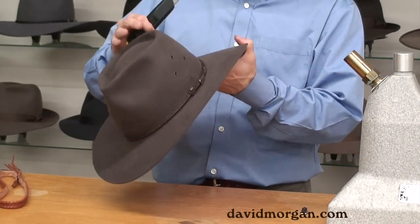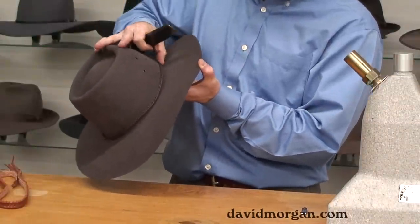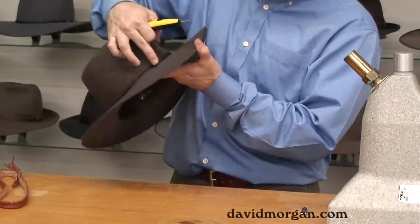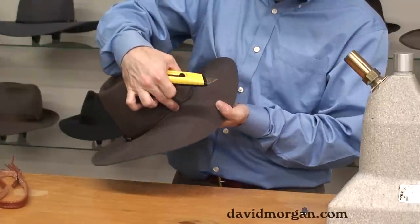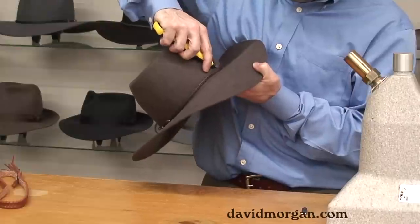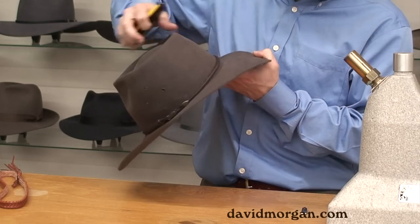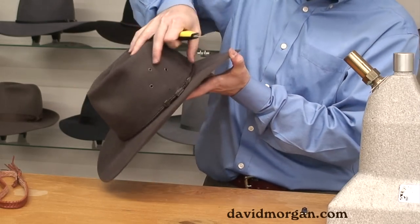First, you need to locate the stitching holding the existing band on. You can do this by wiggling the existing band a little bit to see where it's anchored. Once you've located the stitches, use a stitch puller or a sharp knife to cut the stitches from behind the band. Be careful not to cut the hat itself.